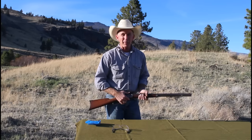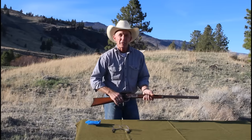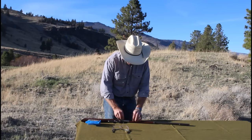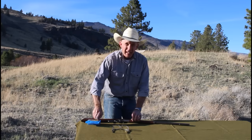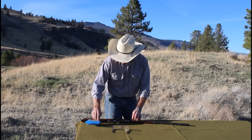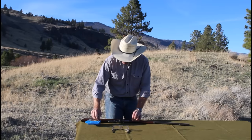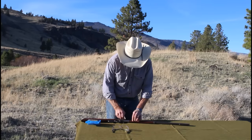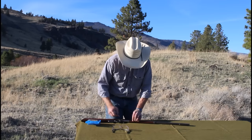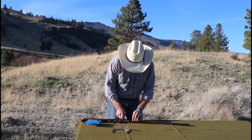We'll save the old one and re-tip it sometime in the future — show you how to do that with some tool steel or drill rod, which makes a really great firing pin. But it does take a little bit of time, more time than 25 bucks would pay for. This one had some feeding problems; that's why it came into the shop. So we're going to put a few in the magazine and see if we can't get them feeding properly now.